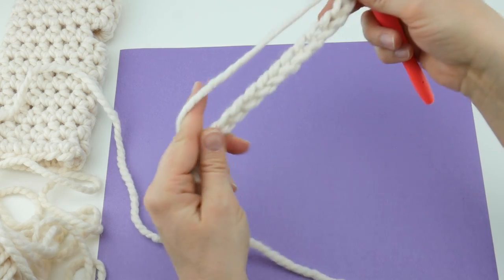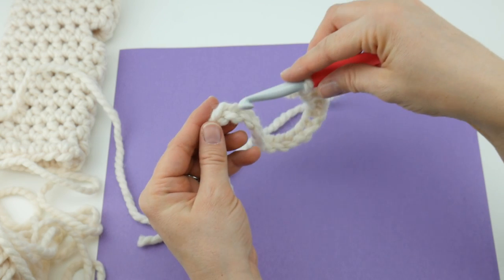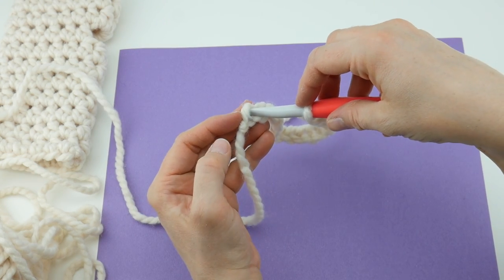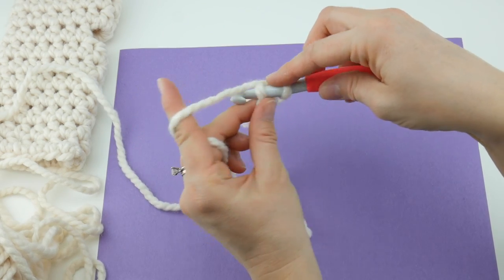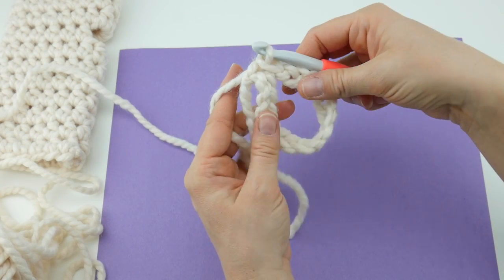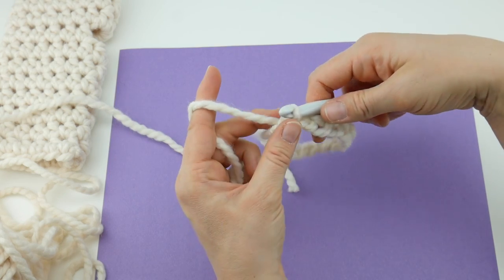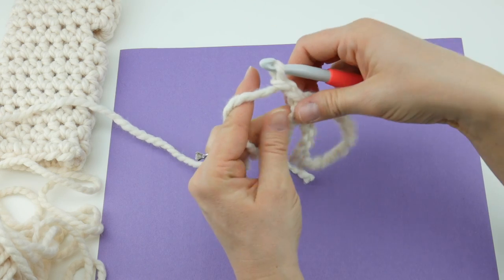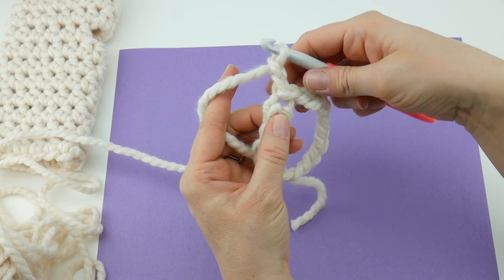Once your starting chain is complete, go down to the end of the chain — that very first one you made, the chain farthest from the hook. Insert the hook into that chain, wrap yarn around hook, bring up a loop, and bring that loop through the loop already on your hook. We just joined it with a slip stitch. Next, chain two — one and two. Hold that tail along the edge as we work; it will weave in as we go along.